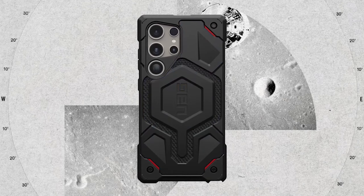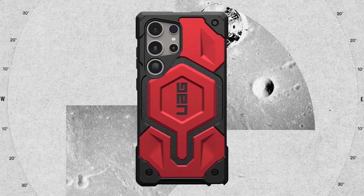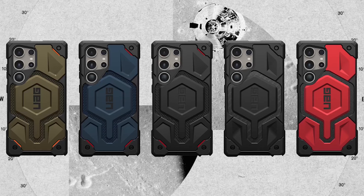The case goes above and beyond to safeguard the camera and screen of your device. It includes a delicate raised screen bezel to defend the screen and a raised camera bezel to safeguard the lens, guaranteeing that your device's most vulnerable areas are well secured.